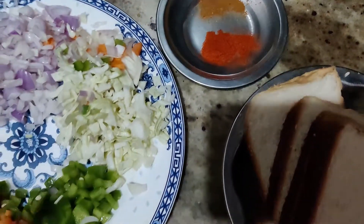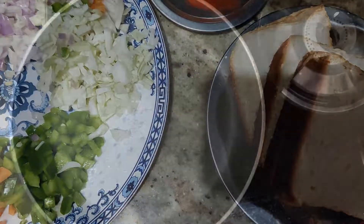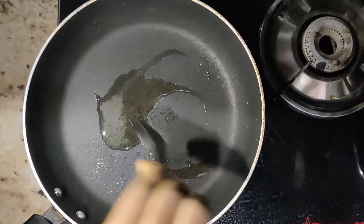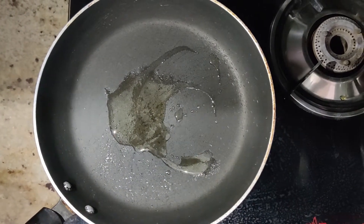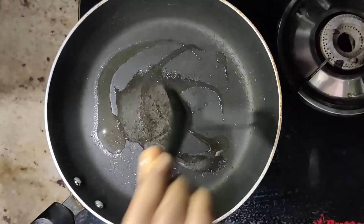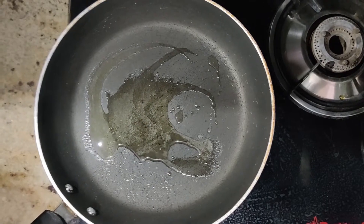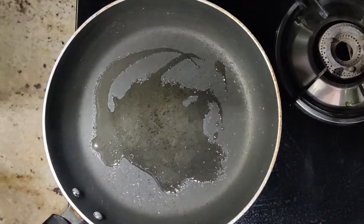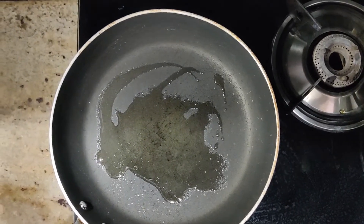Now we are ready to do the masala. Now we are ready to add the oil. First, we will add the bread to the bread. Add the butter. Add the oil — about 3 tablespoons. We will heat the oil and add the oil.